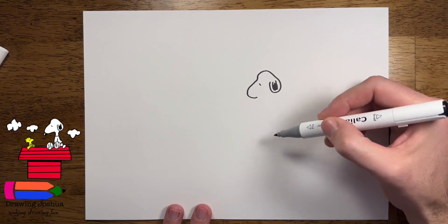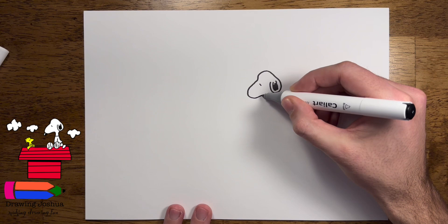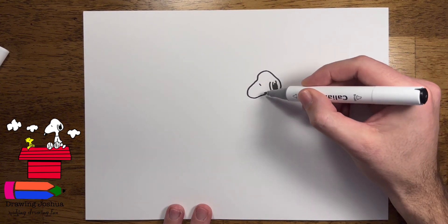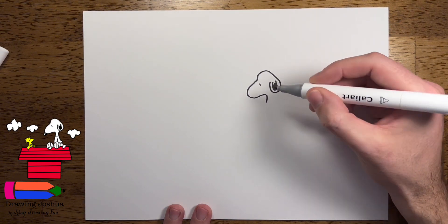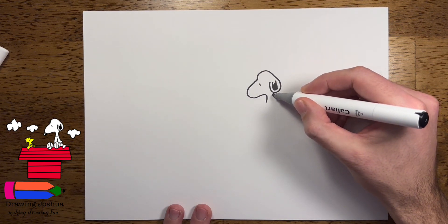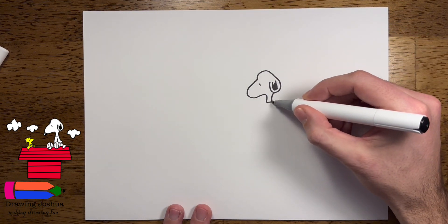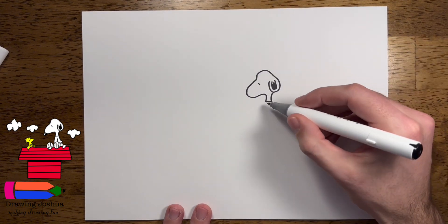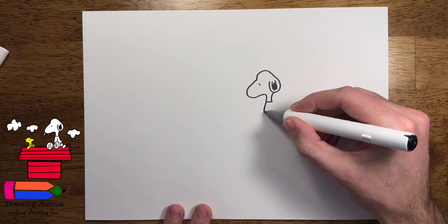Now let's go ahead and draw the rest of Snoopy's body. If we start where his mouth is and go over a little bit more, we'll go past where the eye is, if you line it up straight up and down. Then it comes down like this. To make sure it lines up, we'll start right by the ear here and come down. Then we'll put a little line here to make it look like it's a dog collar. From the collar, we're gonna go down just a little bit further and draw his foot.